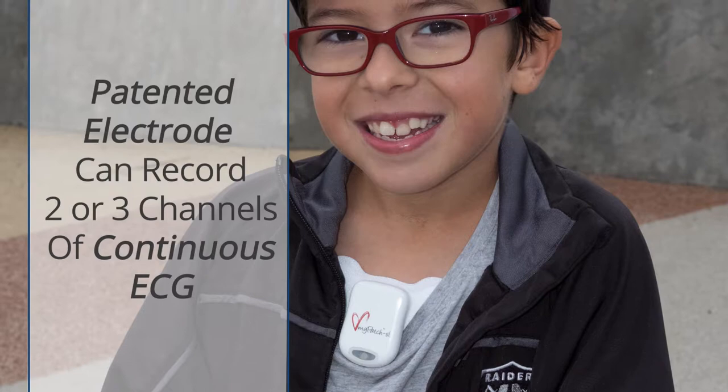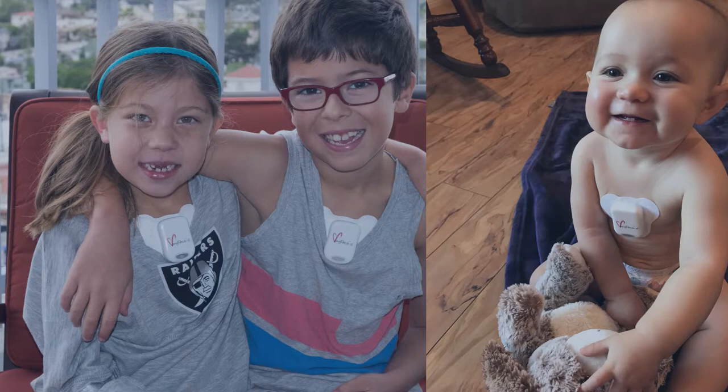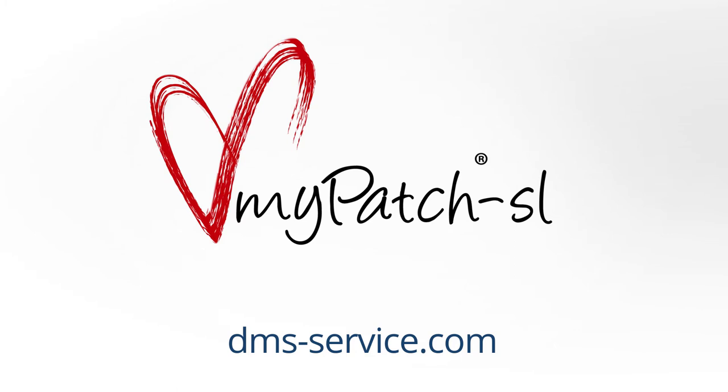With the MyPatch SL, batteries and additional Holter supplies are a thing of the past. At DMS service, your patients come first. Comfort equals compliance, which leads to better data and better care for your patients. Come take the plunge — visit us online to learn how to get hooked on the MyPatch SL Holter Recorder.